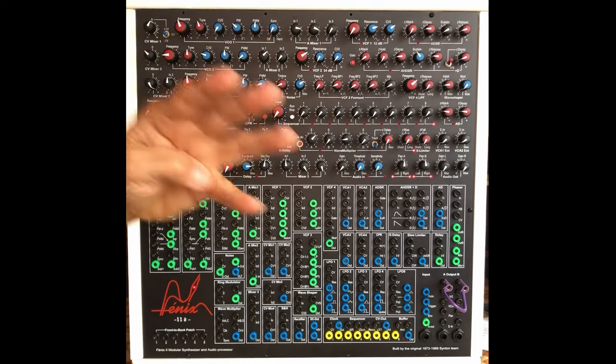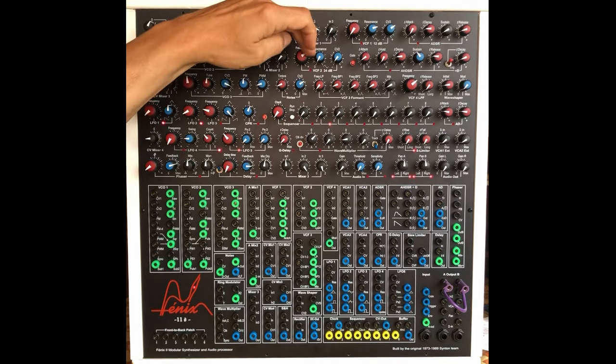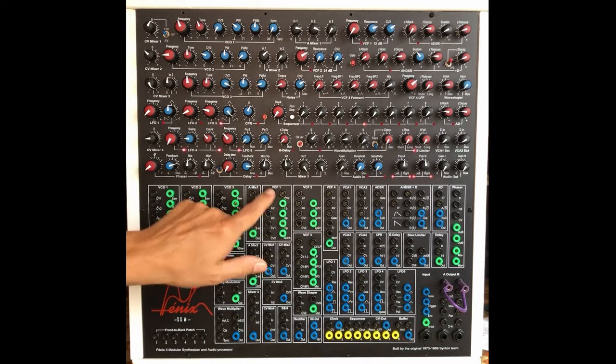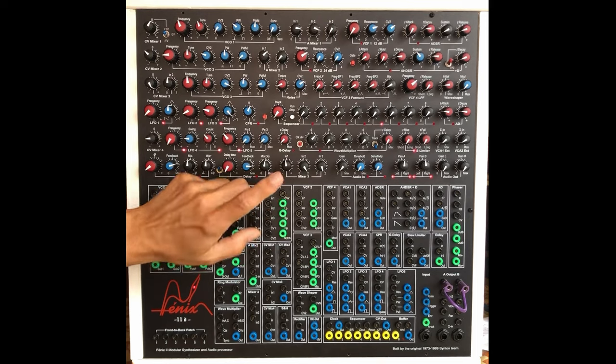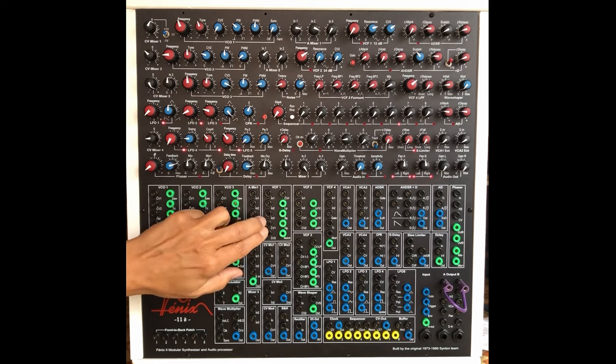You have four filters, very different from each other. 12dB, 24dB, 24dB — the 24dB has three outputs: 12, 18 and 24dB. On the first filter, you have low pass, band pass, high pass, notch, three inputs, two CV inputs. It's well thought, in my opinion.